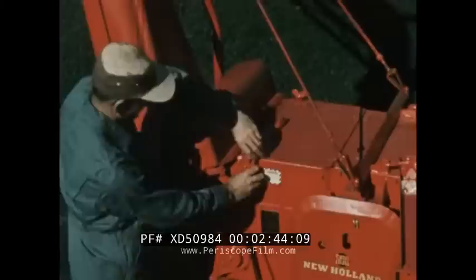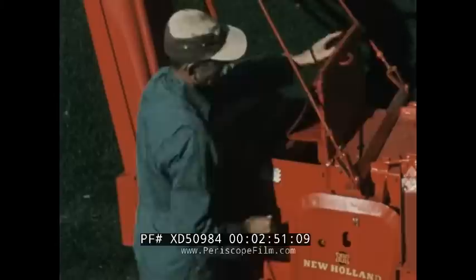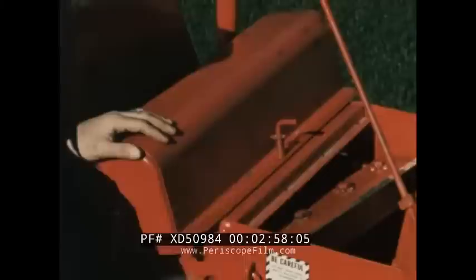For best operation, keep knives sharp at all times. This knife sharpener is standard equipment. Knives can be sharpened in a few minutes by following these simple steps.